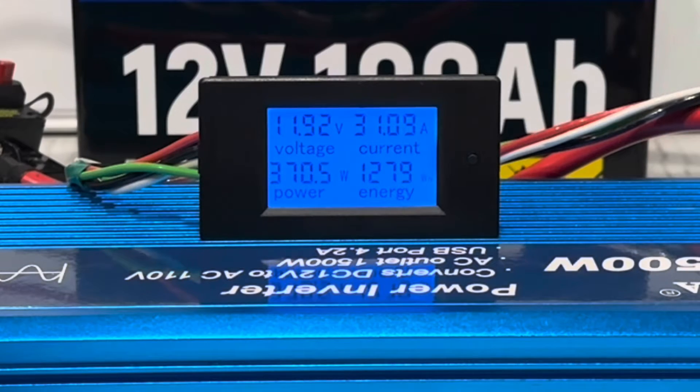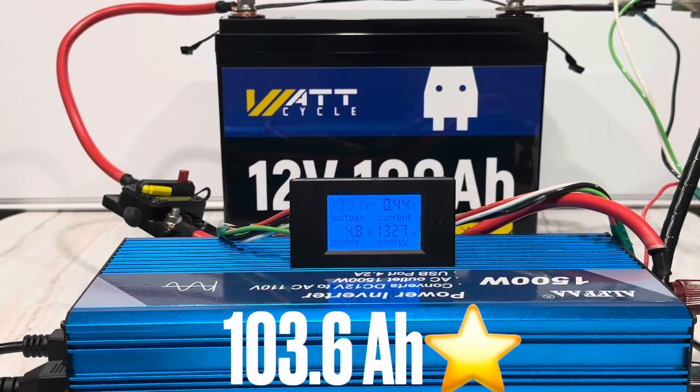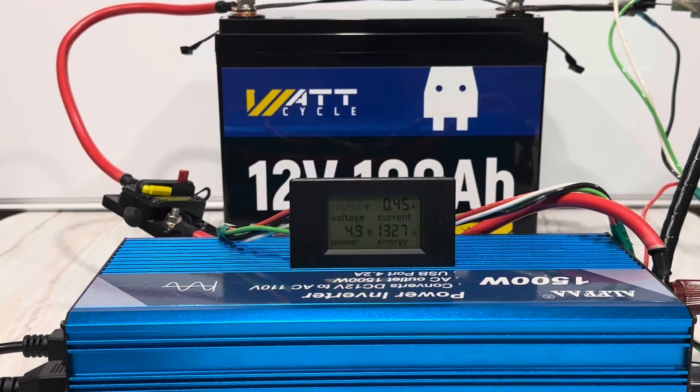About to get our money's worth out of this WattCycle — it's fixing to cross the 1,280 watt-hour mark. There we go: 1,280 watt-hours, so there's our money's worth. Let's see how much bonus we get — keep on pulling. The inverter just shut off: 1,327 watt-hours out of the WattCycle battery. It packs a punch, it's got a lot of capacity — that's over 103 amp hours, so you're getting a little bit of bonus with this one.